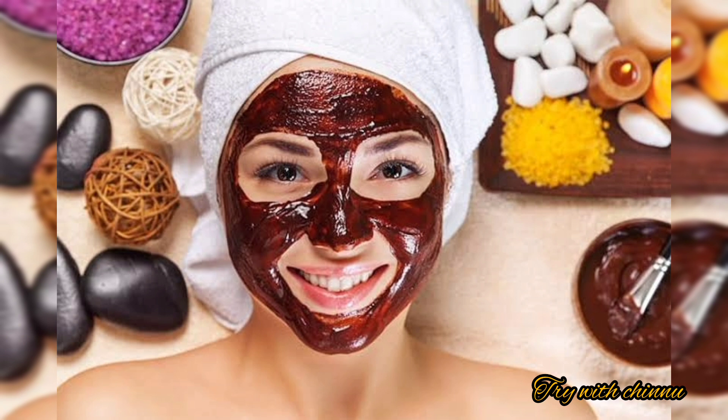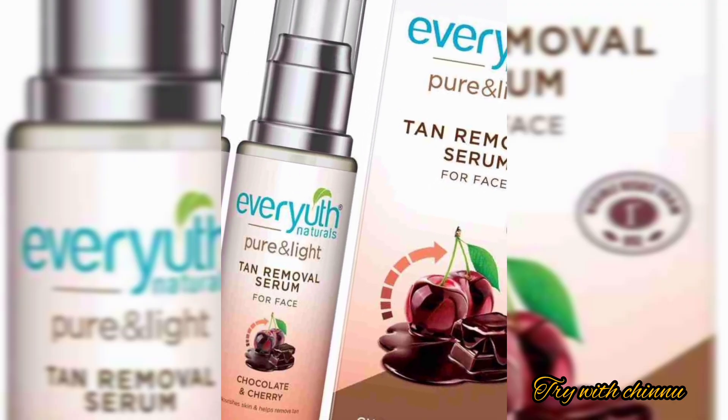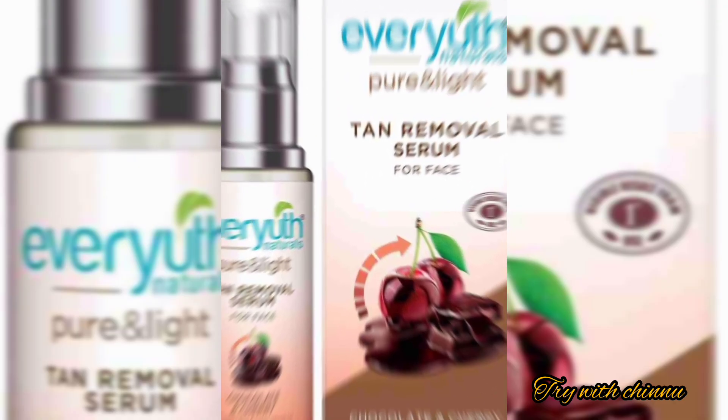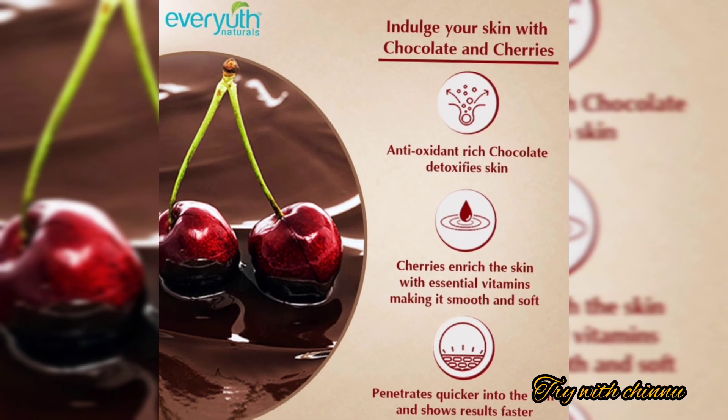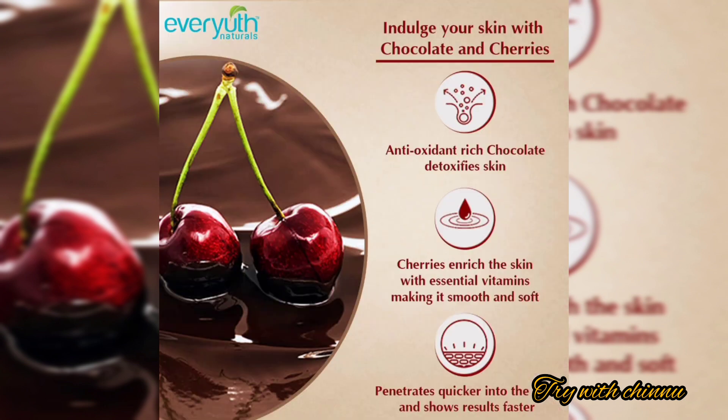The skin looks very glowing after use. It has a brightening effect. This cream-based serum is very helpful and the results are faster compared to other serum forms.